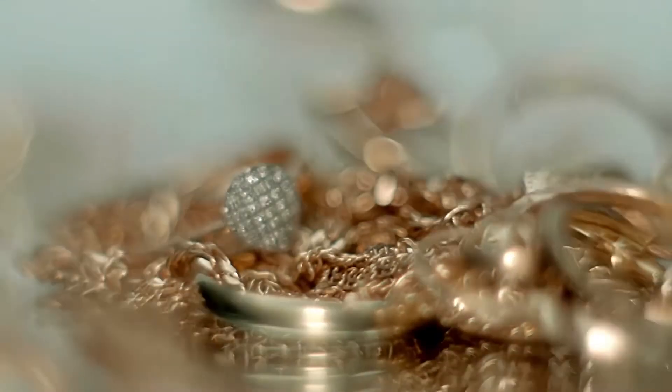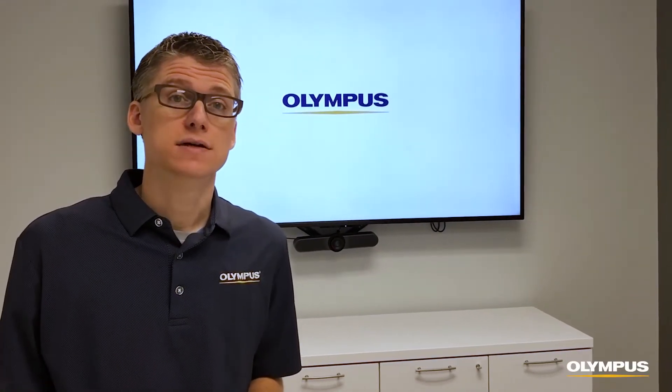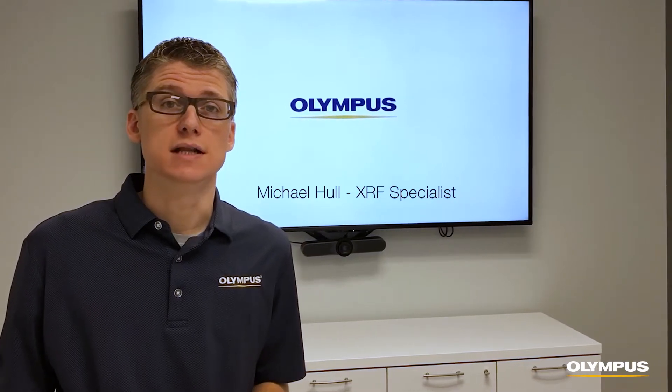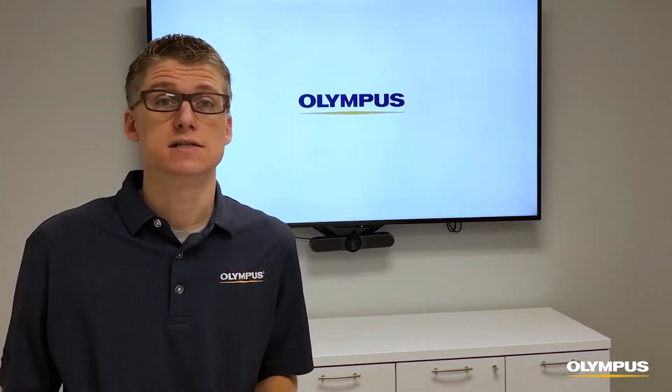If you're in the business of buying and selling precious metals, when it comes to analysis you're looking for three things: fast, accurate, and easy to use. Hi, I'm Michael Hall, one of the X-ray specialists at Olympus, and I want to tell you about a couple of options from Olympus for accurate non-destructive testing of gold jewelry and other precious metals.